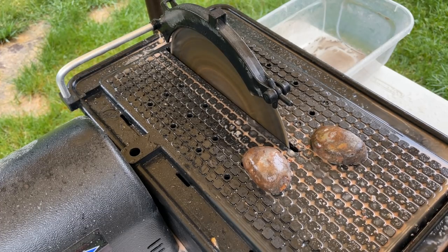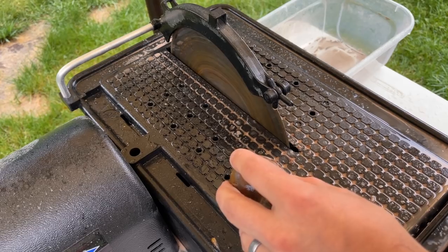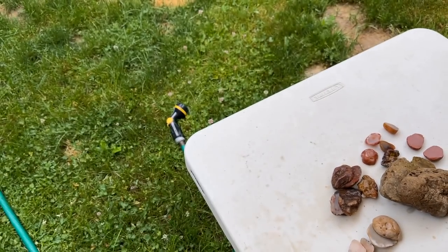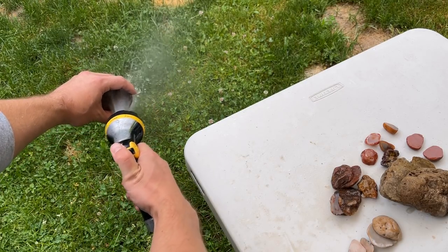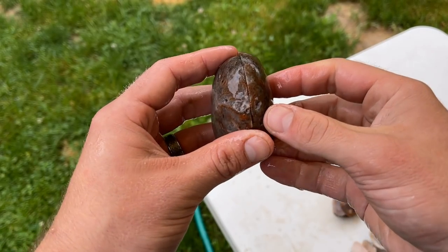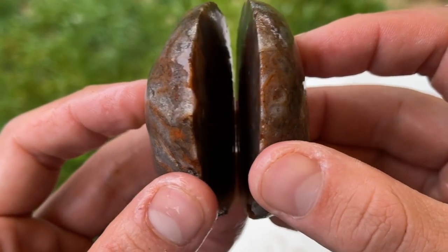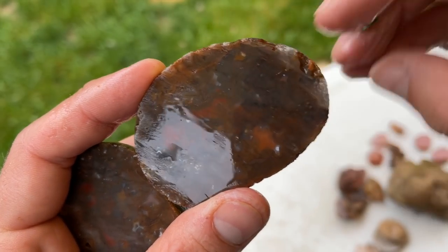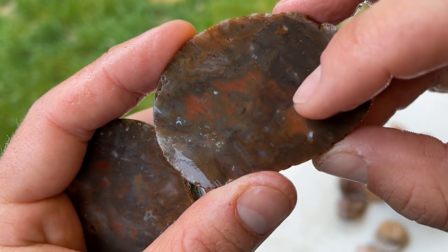Alright. Oh man, I am so nervous for this. I haven't looked — I'm not going to look. Let me spin this over here. I'm going to hit it with the hose quick so you guys can see — still not looking. And then we'll take a peek at it. Moment of truth, you guys. Let's see. It's a moss. There's banding in there though, right in here. It's pretty — pretty in its own right. I was hoping for some sweet bands, not going to lie.